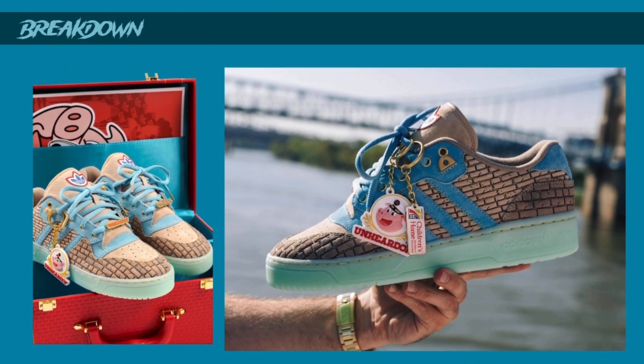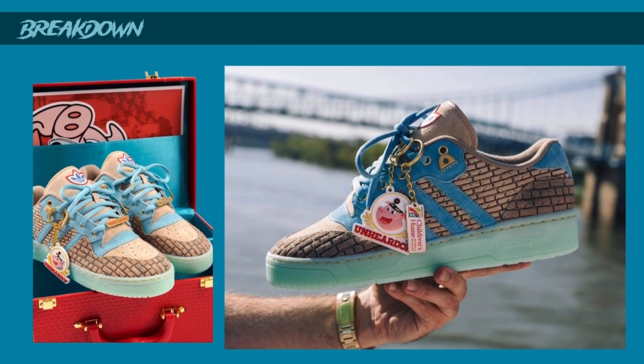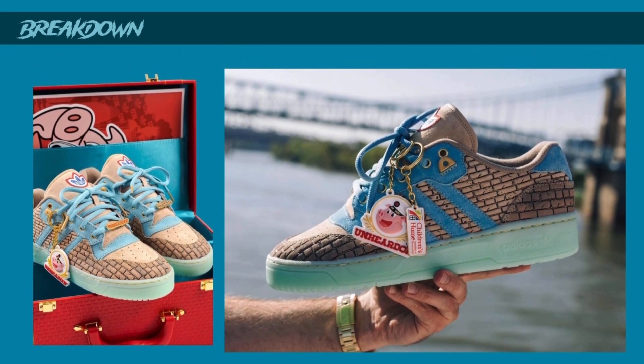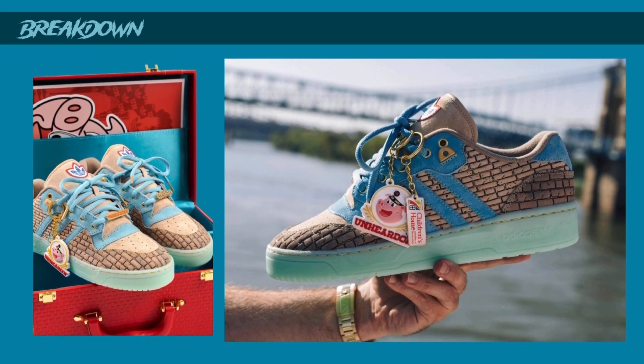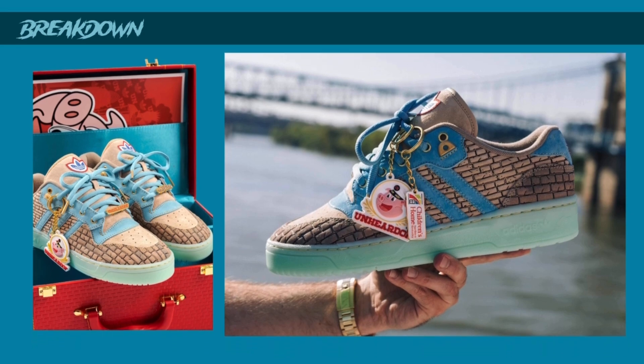Taking a look at the sneaker again up close, you get some nice colors. In the light and outside it looks pretty dope. The blue and the beige work well together - it's a really light color palette, not a whole lot of contrast, but it works well together. I like when stuff is cohesive like that.